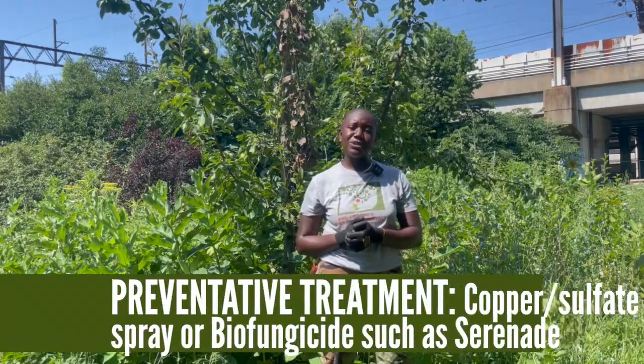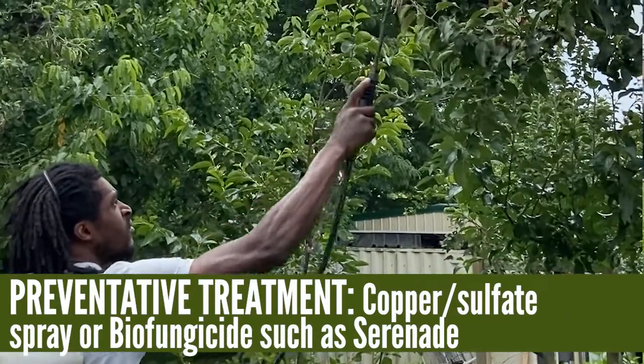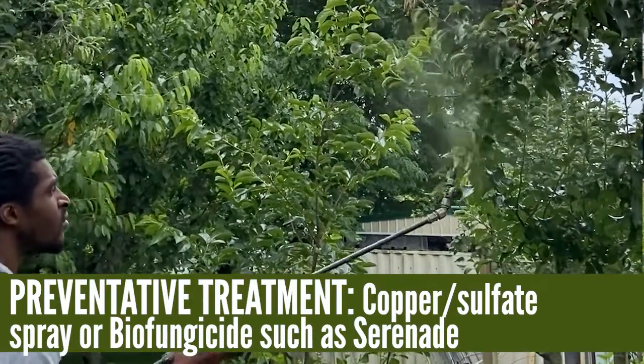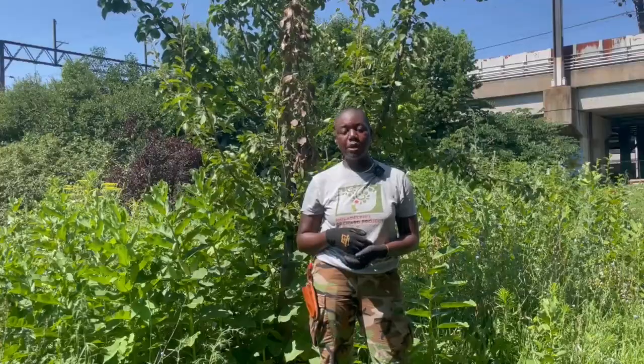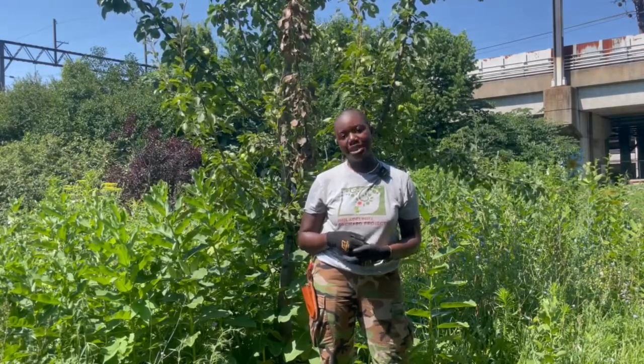Preventative treatments may also include a copper sulfate spray in early spring when the blossoms are open, or a biofungicide that will boost a tree's immune response. But ultimately there is no cure for fire blight, and the best way to prevent it is to select disease-resistant varieties of trees.